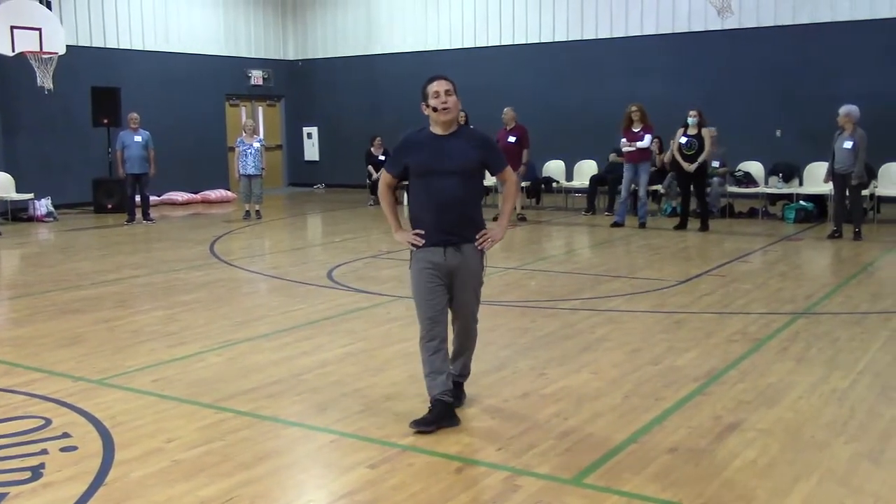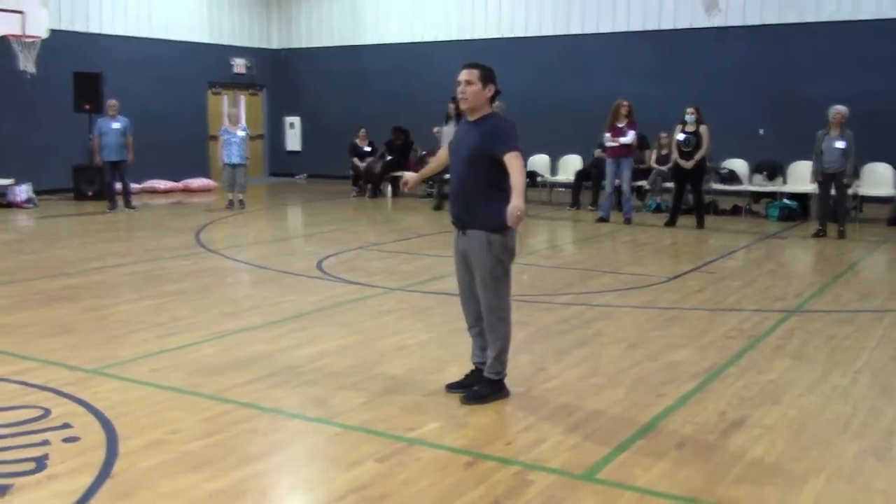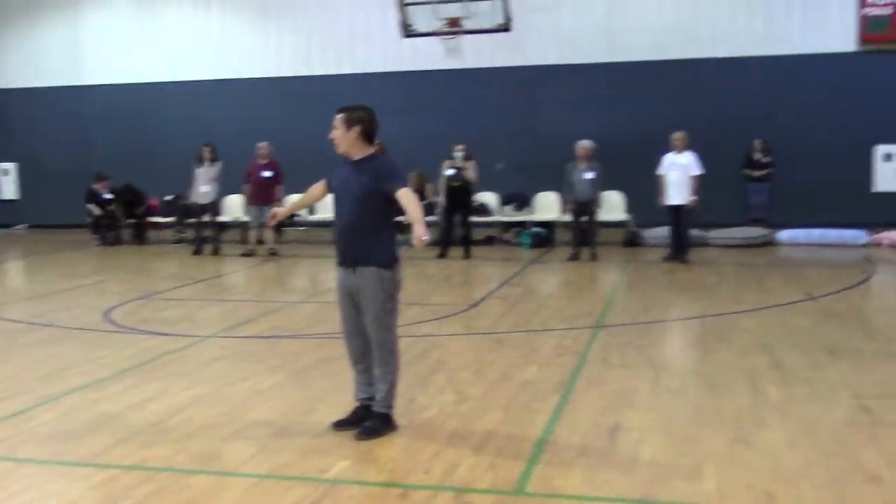Hello everyone. The next dance is called Home Amoled by David Ben David. We are starting facing the center, right foot together, step and raising your left.